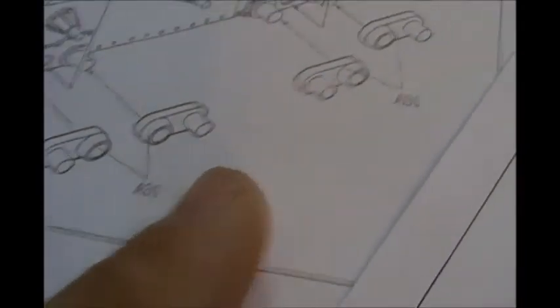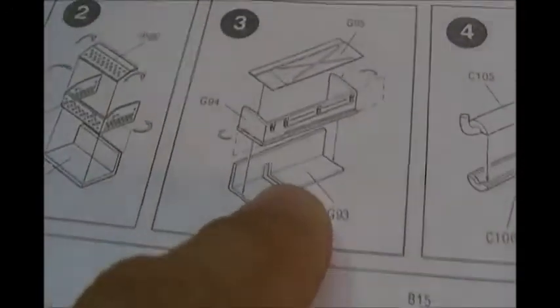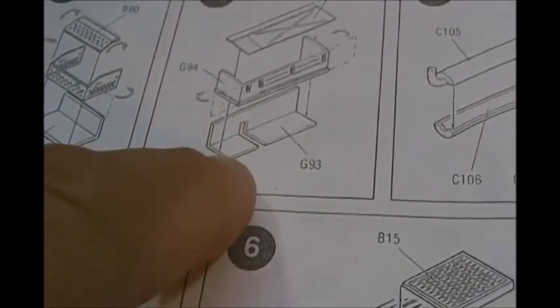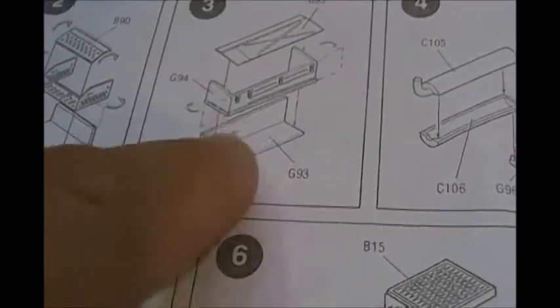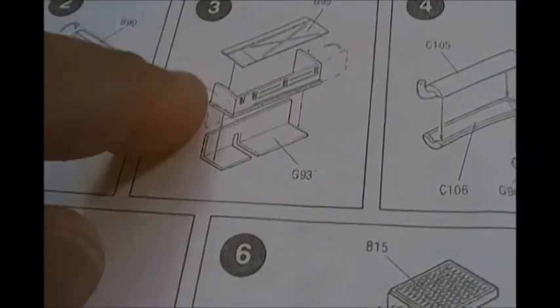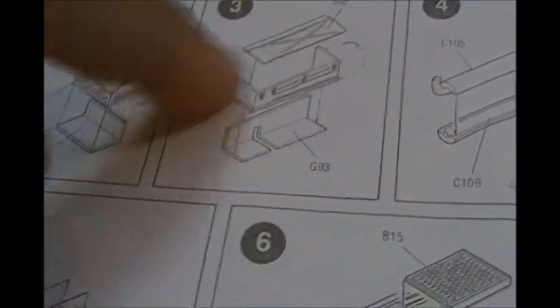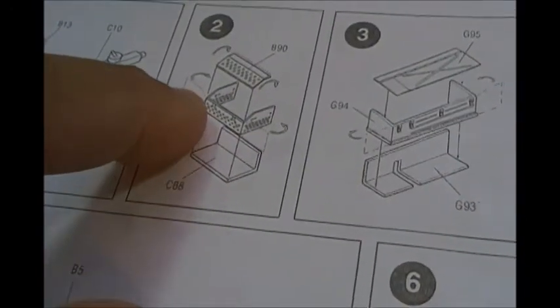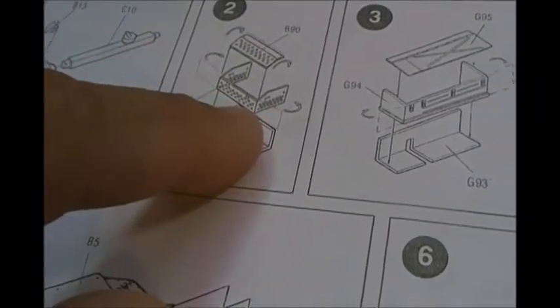You can even pose the suspension if you want — I just kept mine simple and put it all together. There are a few gotchas. At $24, what do you expect? Watch out for part G93 — the instructions show it as an L-shape, but it's actually just a single straight piece. It's the back of the toolbox. You end up bending the plastic, so get a little glue on there to soften it up.